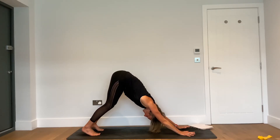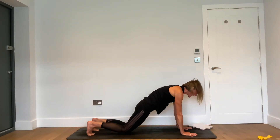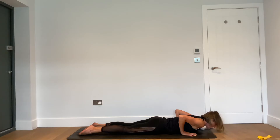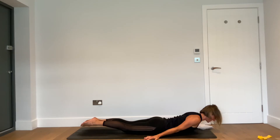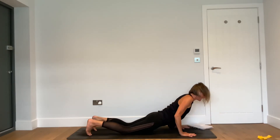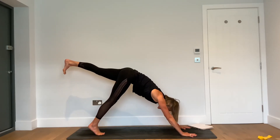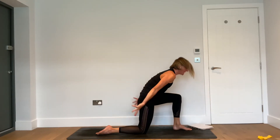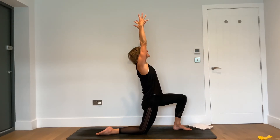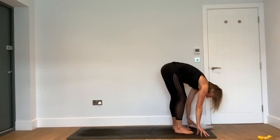Take that resistance as you inhale to high plank. Exhale — lower all the way to the floor. Inner edges of the feet together, hands down. Inhale — raise the head and the shoulders. Exhale — downward facing dog. Inhale — raise your left leg to the sky, feel that left glute. Exhale — set the left foot forward, drop the right knee.